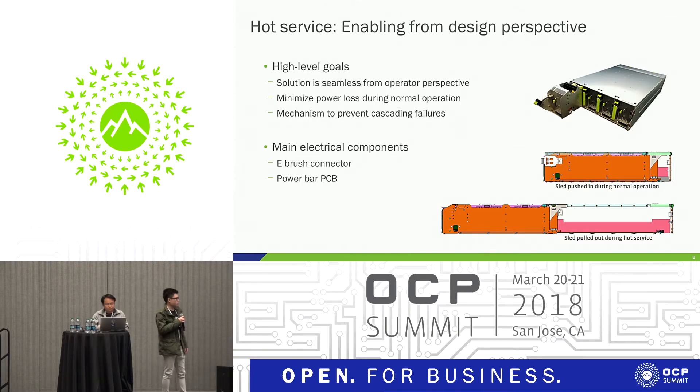Another goal is to have a mechanism in place to prevent cascading failures. Because this is a slidable chassis, the power connector, the eBrush, and the power bar PCB — both of these parts use golden contacts. In the event somebody drops a screwdriver or shorts the power bar, we want to have something in place to protect it.